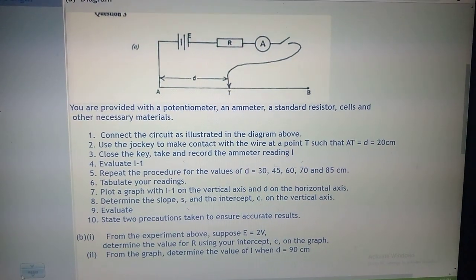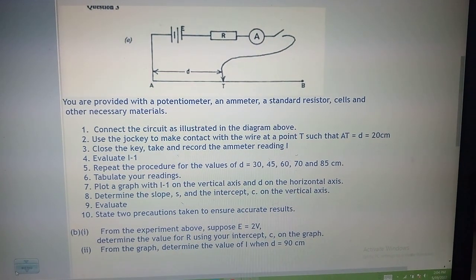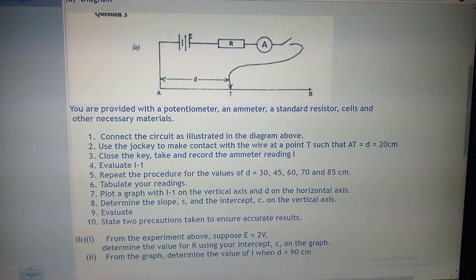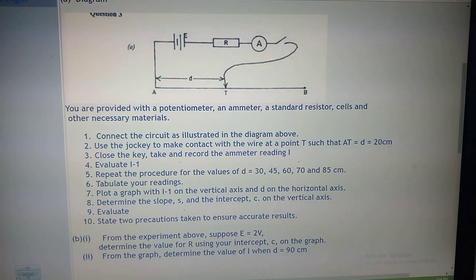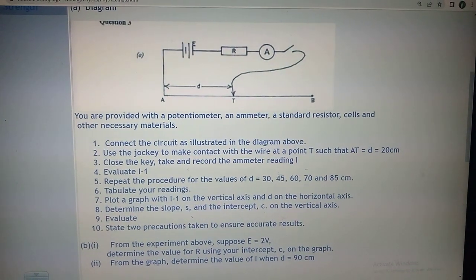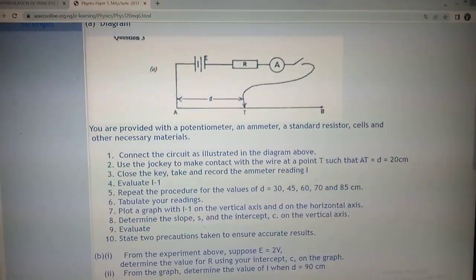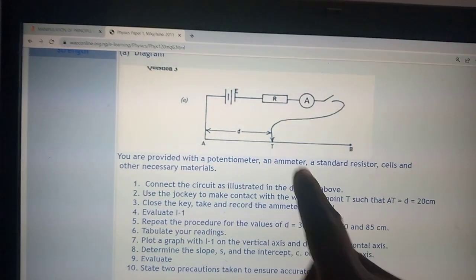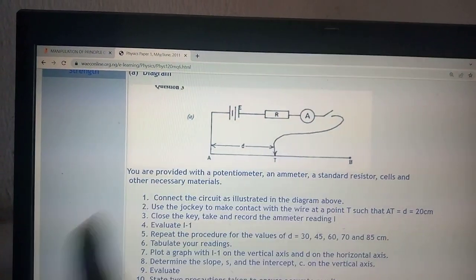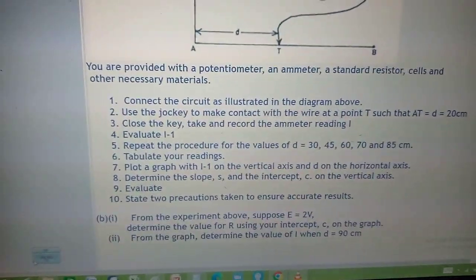In this video we are going to be looking at our electricity problem in white physics practical. We use the diagram as a guide. We have a battery, a resistor, an ammeter all connected in series to a key and then through a jokey to the potentiometer. This represents the potentiometer, this is the jokey, the ammeter, the key, the resistor and the cell.